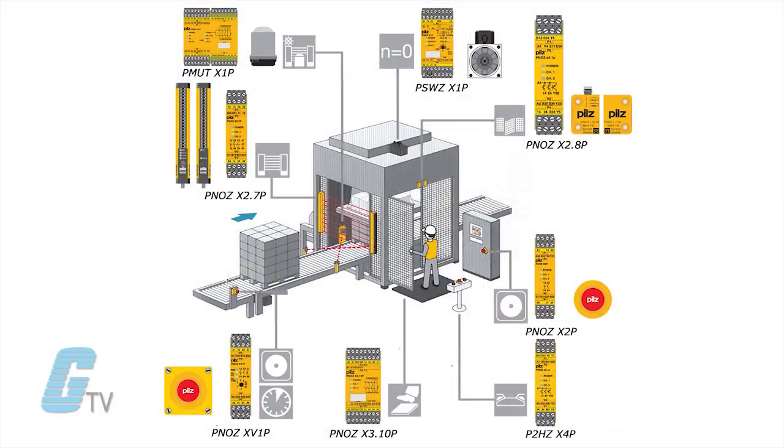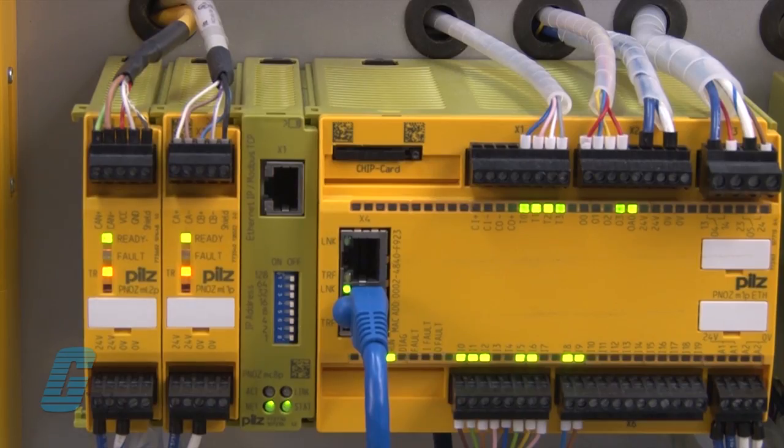These relays are used to enable and monitor the signals between other safety devices such as safety switches, sensors, and light curtains. In many cases, the safety relay can be paired with a safety PLC, configurable safety relay, or safety controller.